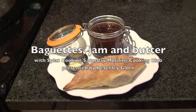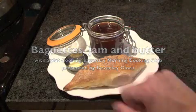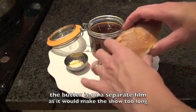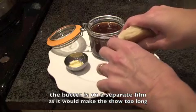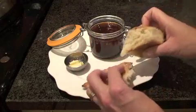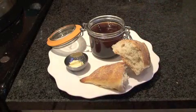Welcome to this Black Cooking Show. This week we're making homemade baguettes with some delicious plum jam and even some homemade butter. These are just gorgeous — crunchy outside and inside is the most wonderful fluffy French bread.